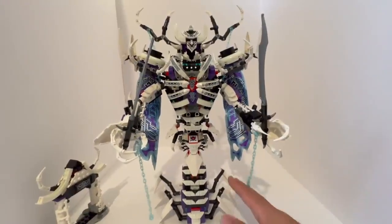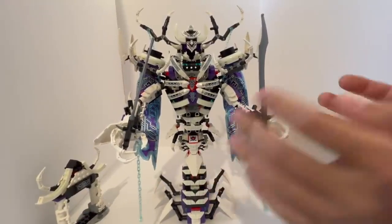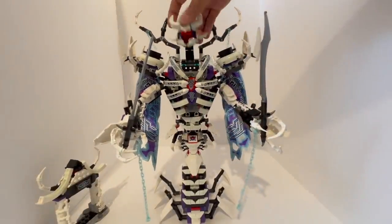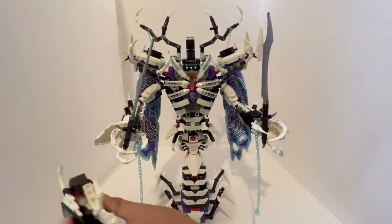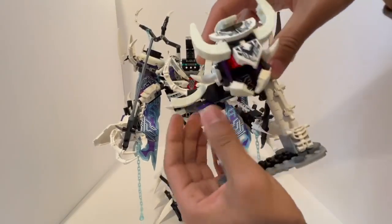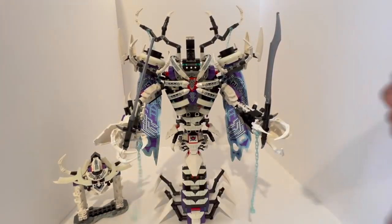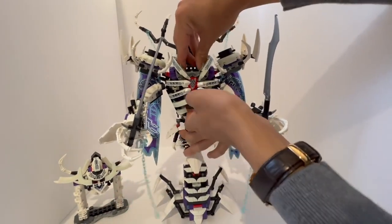There's a lot more you can do with this set, surprisingly enough. First, we're going to start by decapitating it. The head can be stored on the gateway here, making the gateway itself much more menacing in the process — a kind of head storage display feature.